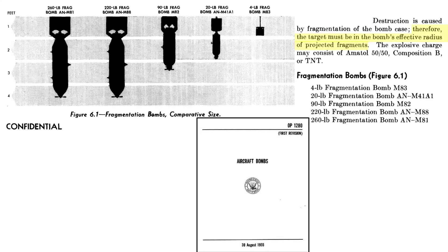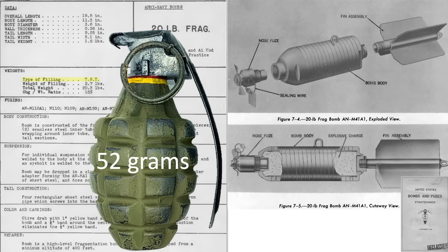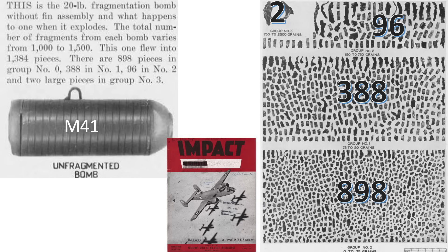However, the target must be within the bomb's lethal range. This page from a 1945 Naval Bomb Disposal Unit document provides characteristics and a cutaway of the M-41 fragmentation bomb used in this test. The bomb is 19.5 inches in length and 3.6 inches in diameter, with a fragmentation coil 0.56 inches thick. It weighs 20.3 pounds when filled with 2.7 pounds of TNT — about 24 times the explosive fill of a WWII pineapple-style hand grenade. The AN-110 nose fuse is set for instantaneous detonation at contact, and at detonation the bomb's outer coil fractures into over a thousand fragments of various sizes.